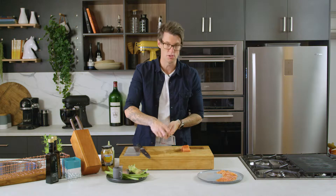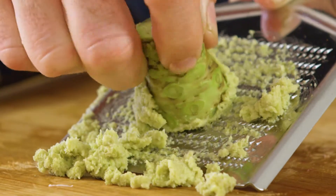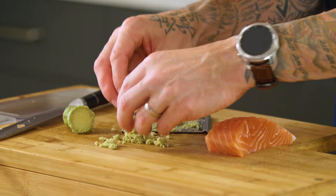You can see there are no holes in it, so everything stays on top. Just going round and round — I just want to put a little bit of the fresh wasabi on. This is made for someone who likes wasabi.